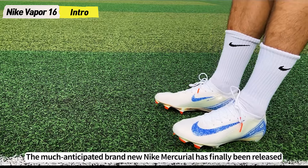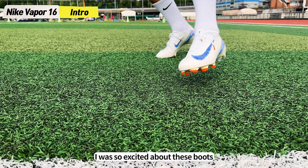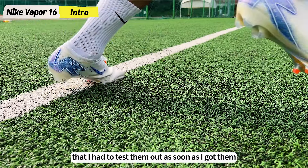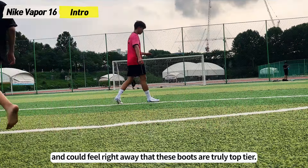The much anticipated brand new Nike Mercurial has finally been released after a two-year wait. I was so excited about these boots that I had to test them out as soon as I got them, and could feel right away that these boots are truly top tier.